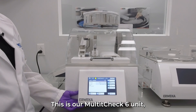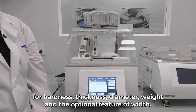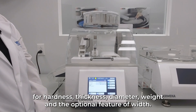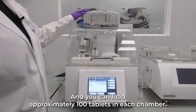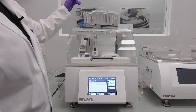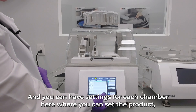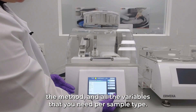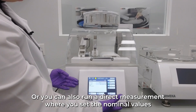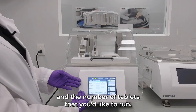This is our Multi-Check 6 unit, our most fully automatic unit, with the capability to test for hardness, thickness, diameter, weight, and the optional feature of width. We have 12 chambers and you can load approximately 100 tablets in each chamber. They can all run independently, and you can set the product, the method, and all the variables needed per sample type, or run a direct measurement with nominal values and a specified number of tablets.